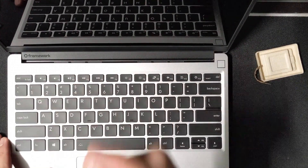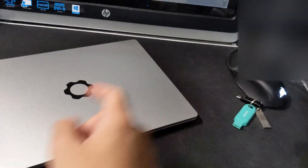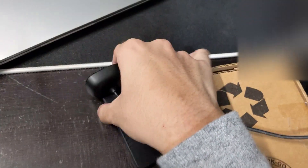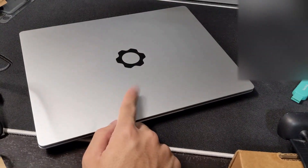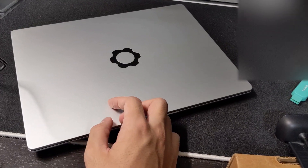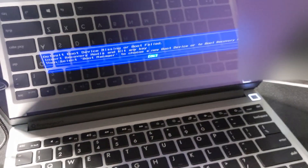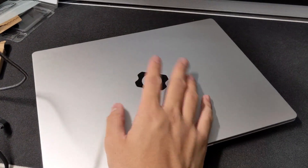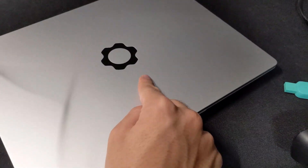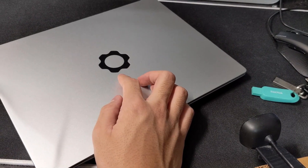We're done building — now we need to put an OS on this because I ordered it without Windows. I hate Windows. I just checked over the footage and it was really bad because I was holding the webcam on top of everything. I might do the Linux install in another video. That's the Framework laptop! This was kind of a horrible video, but you were blessed with it regardless. Thanks for watching guys — I'll see you later.